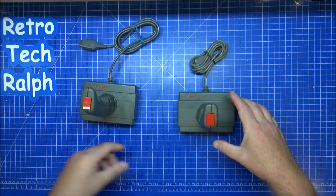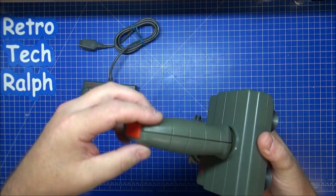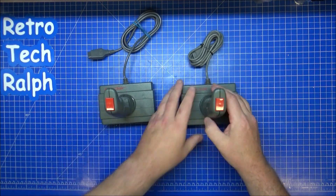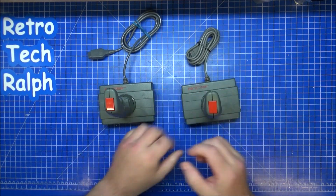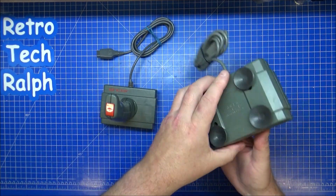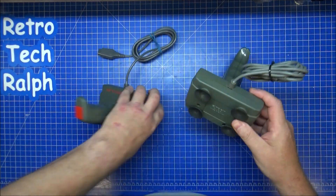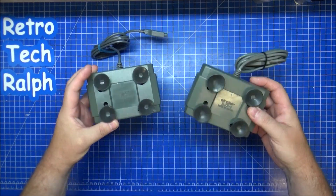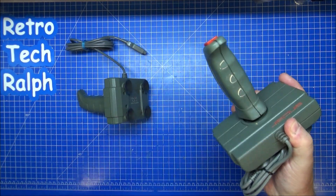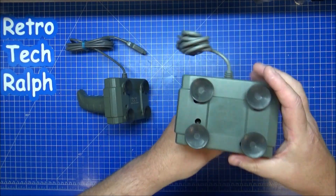This one is just completely gone. There's something not right with this one — it just feels left, right, left, with a little bit of resistance. Let's strip these down to see if there's anything wrong. It might just be that it's gone through a lot of use and worn down. There's nothing I can do, but let's take a look.